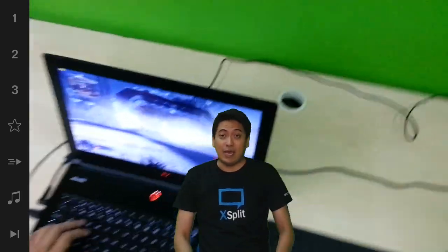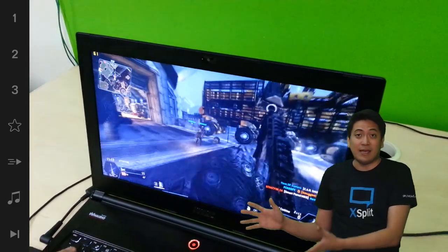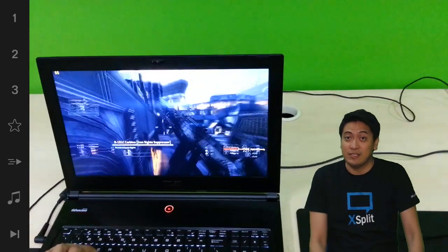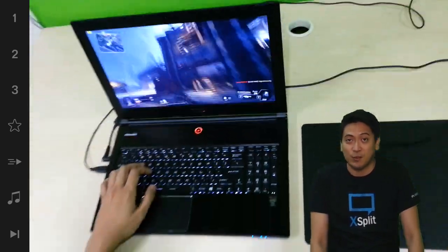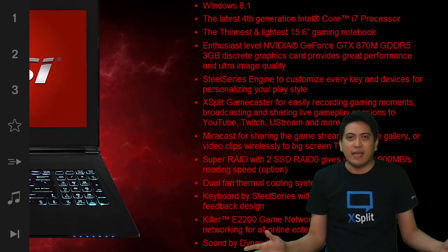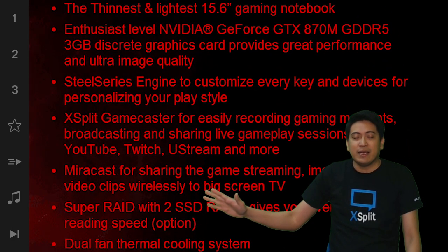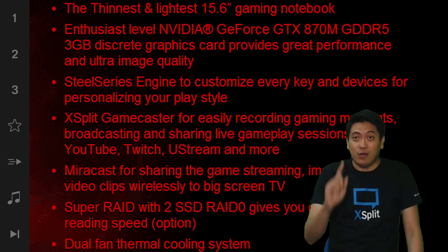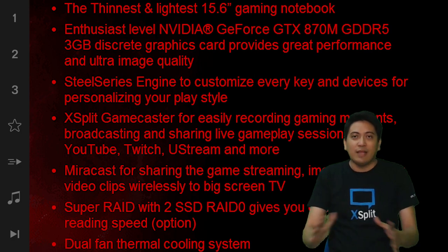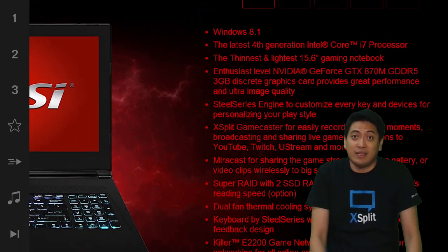What you saw earlier was me horribly failing at Titanfall. When we were showing off the MSI GS60 2PE, it comes with XSplit Gamecaster bundled — a six month premium license. I think you should go get that laptop, or any of the MSI notebooks, because it's amazing. The performance was nearly at 60 FPS on a laptop with Titanfall at the absolute highest possible settings. Can't get any better than that, right?